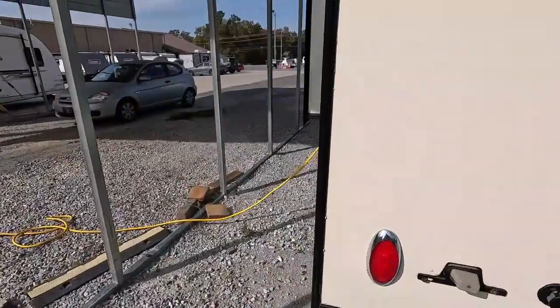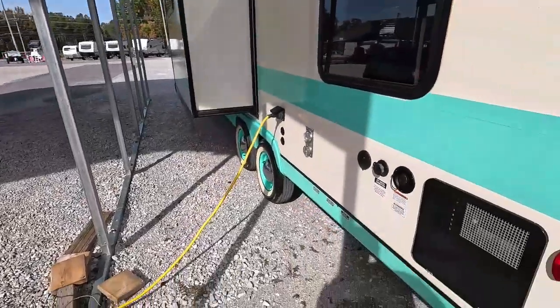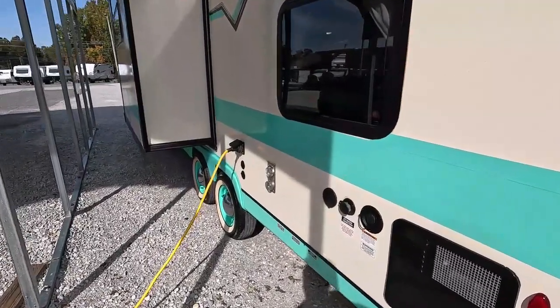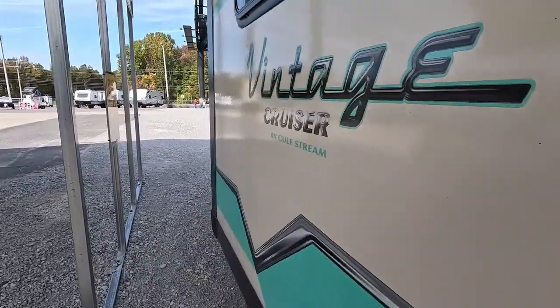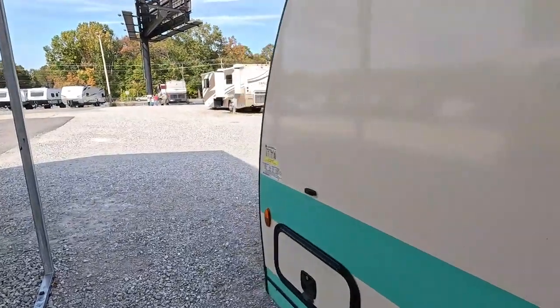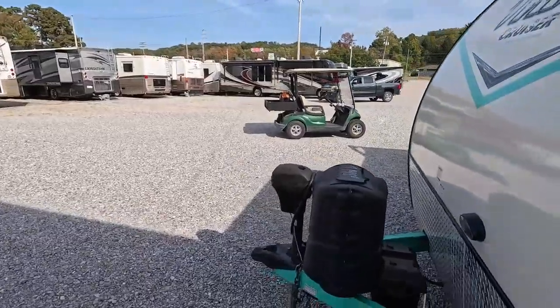Got a sewer flush, a slide out, and a six-gallon DSI water heater. It's got a furnace. And this is the first one of these I've reviewed that has bunks in it. Most of these were just simple rear kitchen or rear bath floor plans. This one's actually got bunks and a Murphy bed in the front. Really cool — very aerodynamic, all fiberglass, including a fiberglass roof.